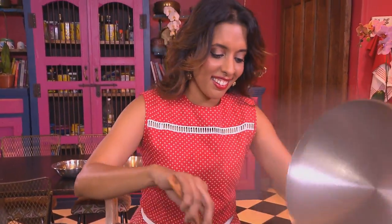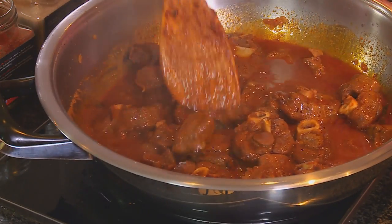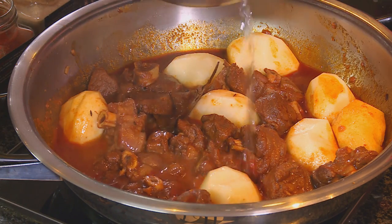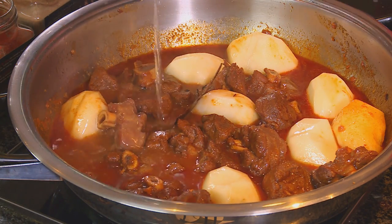Let's check on the lamb. That looks delicious. It's time to add the potatoes. Mix that around. A little more water going in and leave that to simmer. And before Cass gets here and sees my dirty kitchen, I'm going to tidy up.